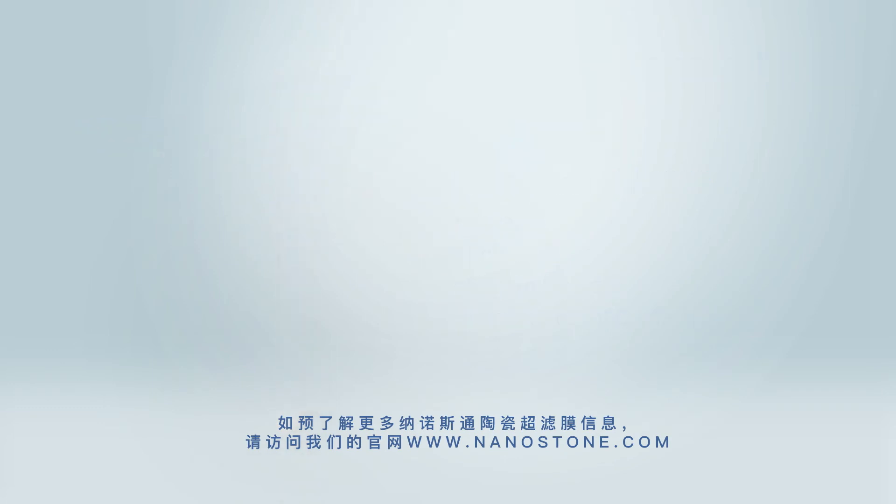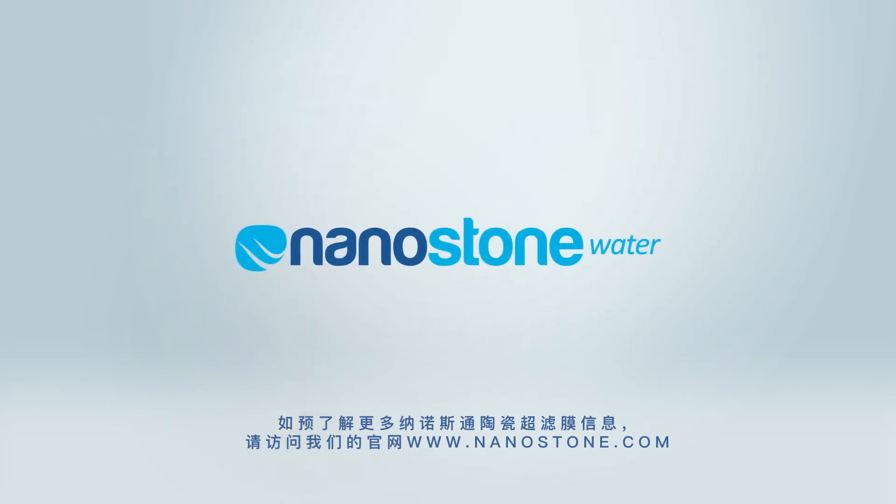For more information on the Nanostone CM151 ceramic ultrafiltration membrane, visit us at www.nanostone.com.